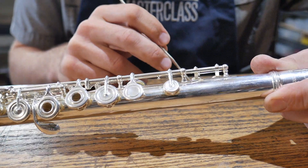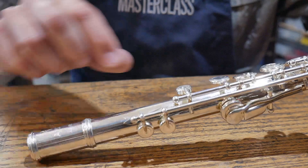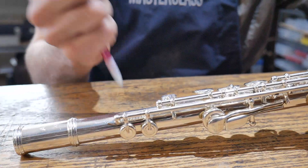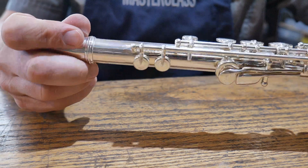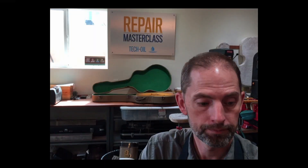Looking underneath here, there's a tiny spring that is easy to flick off. When that happens, one key will stay open wherever it wants because its spring is no longer on. So if you've got a spring hook, great — use it. If not, take a mechanical pencil, get rid of all the lead, and you can use that to push the spring back on there. Just like that — now all of a sudden both keys work the way we want.